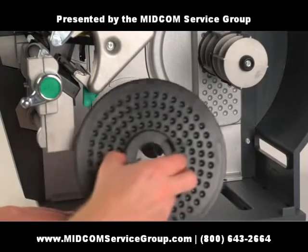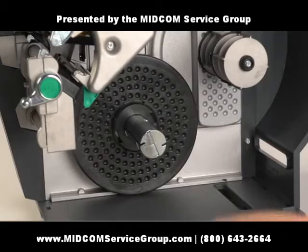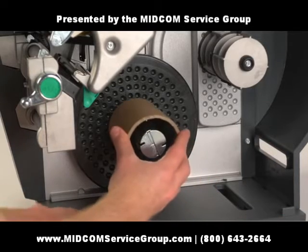If you are using the rewinder to roll printed labels, you'll need to install the three inch roll adapter. Insert a paper core and the media retainer.